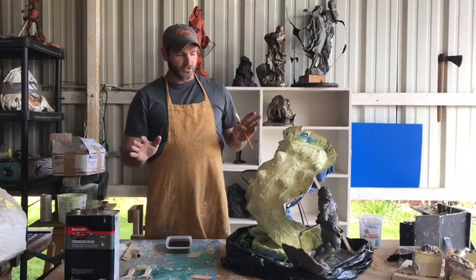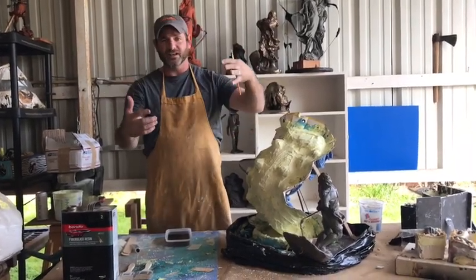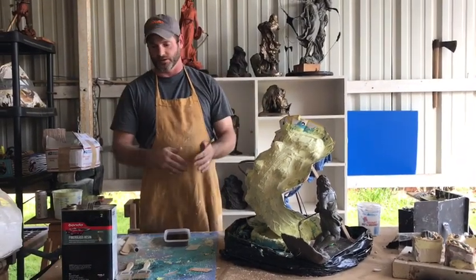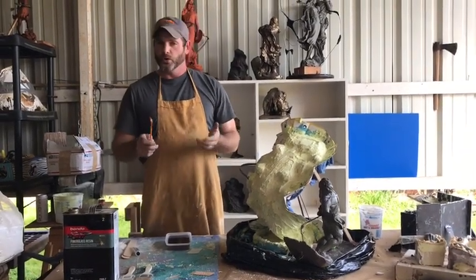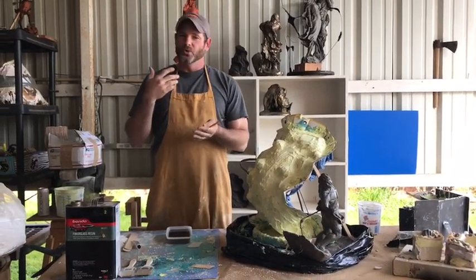When you cast in resin, you're going to have to turn it over and be moving it, and you don't want something bulky and huge because it is hard to deal with. So what I use is fiberglass resin.